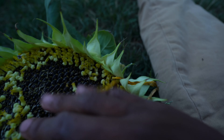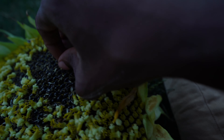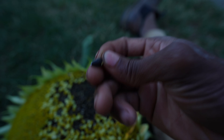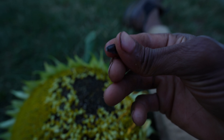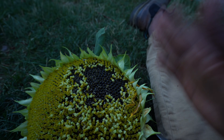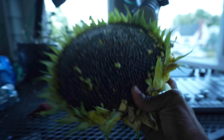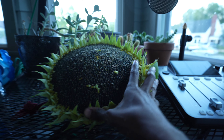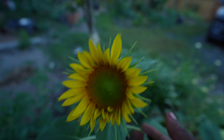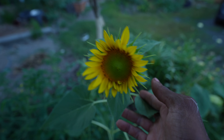Let's see if I can get one out — right there, I took one out. This is a sunflower seed. I can feed these to the birds via the bird feeders.